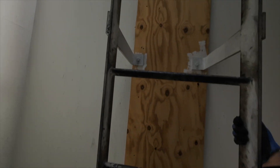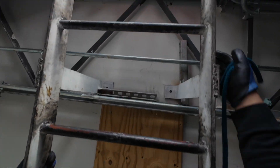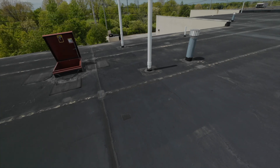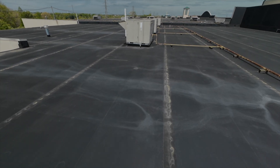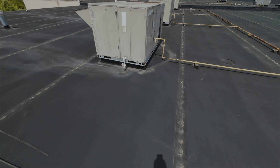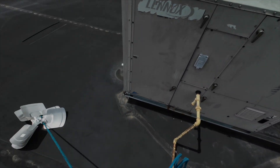Climbing another ladder. Welcome back to another video. We are at another store, about to change out some condenser fan motors on these old Lennox units right here.